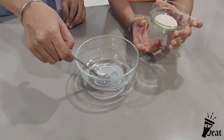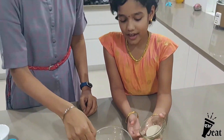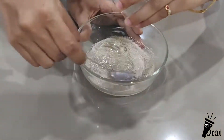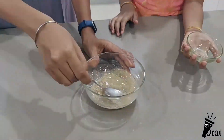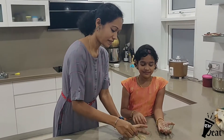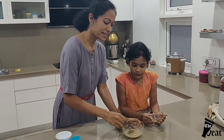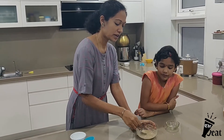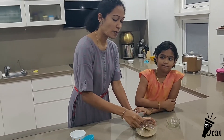Now add 2 teaspoons of yeast. We have to mix the yeast and let it rest for 10 minutes. Then the yeast will be activated and it will foam up.